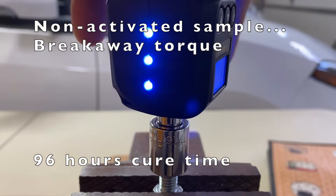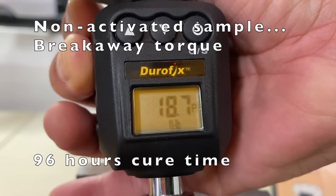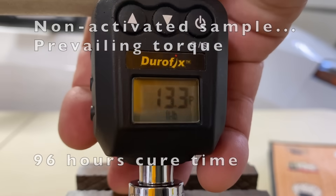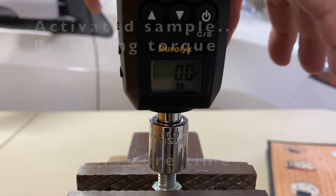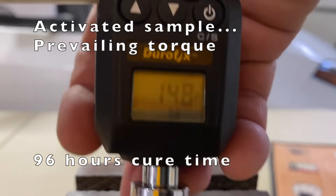After 96 hours, non-activated breakaway torque: 18.7 foot-pounds. Prevailing torque: 13.8 foot-pounds. Activated prevailing torque: 14.8 foot-pounds.